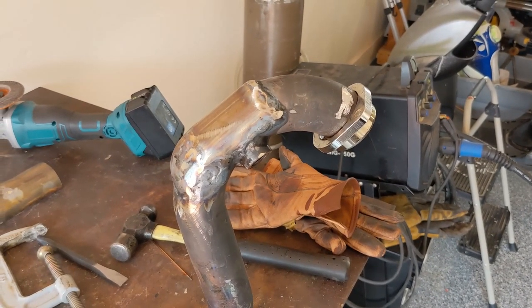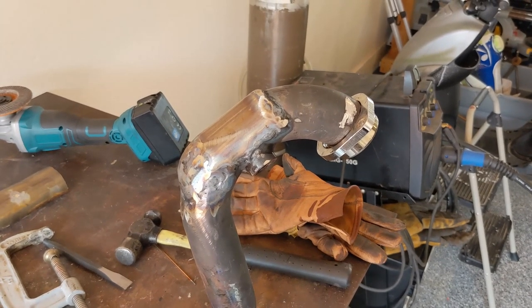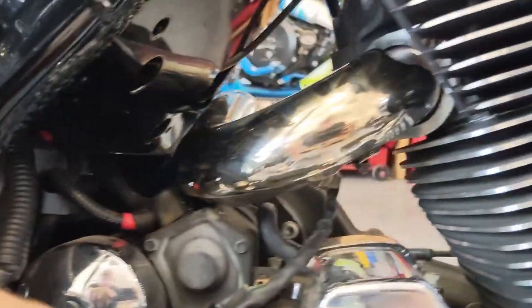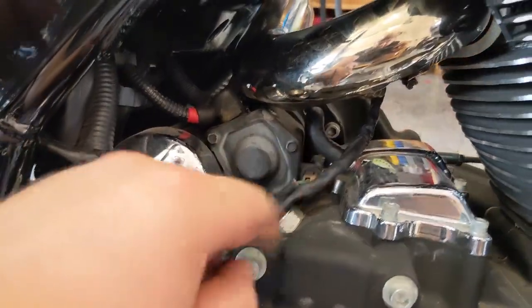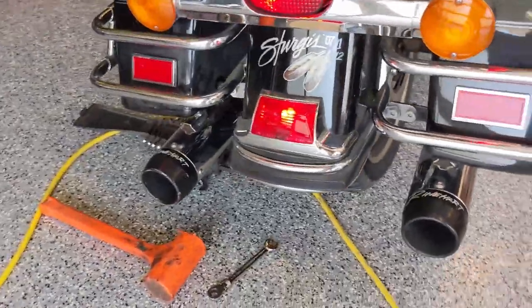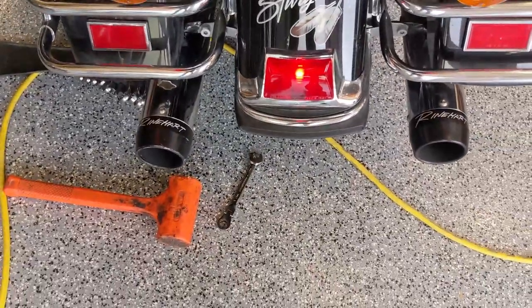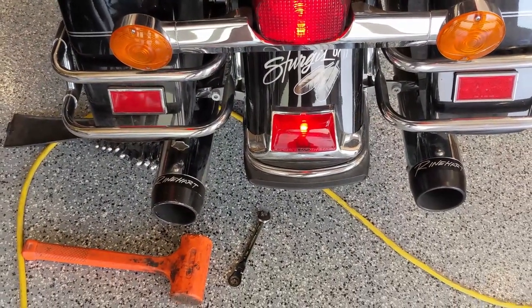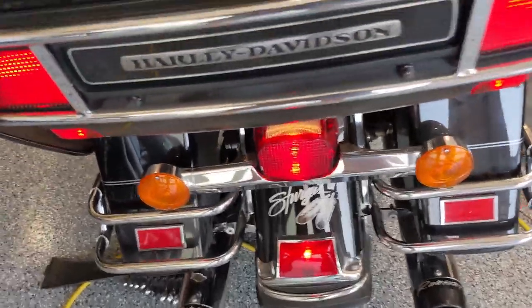Now that this is nice and cool we should be able to install it back on the bike. Here's our exhaust installed. You can see it runs really close to the starter which I am not a fan of, but we got the O2 plugged in right here. Got that tightened down. Come around the back — there's our two exhaust pipes. This one is a little bit off; we may need to adjust that just slightly to get them to square up.